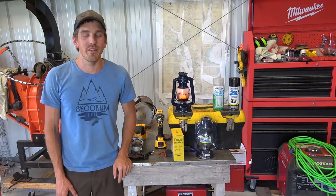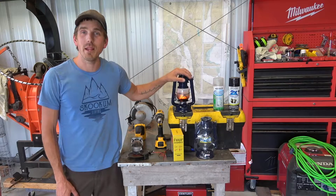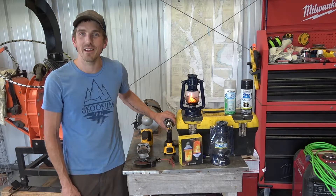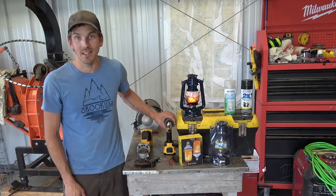What's up YouTube, welcome back to Skookum Lemon. Today we got a fun project — we're gonna be making some of these battery powered flicker lanterns. You don't need fuel or anything, just two AA batteries to power it. Let's get into it.